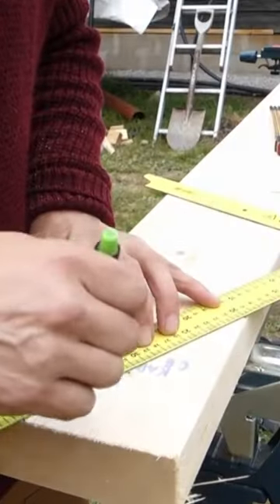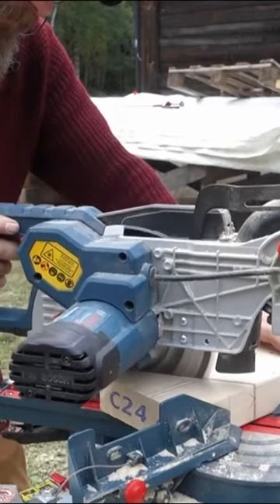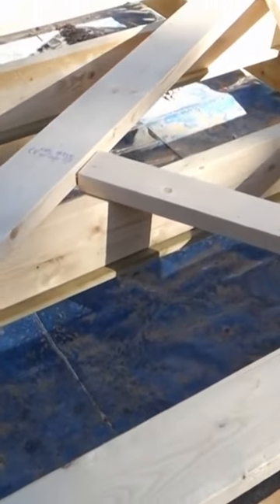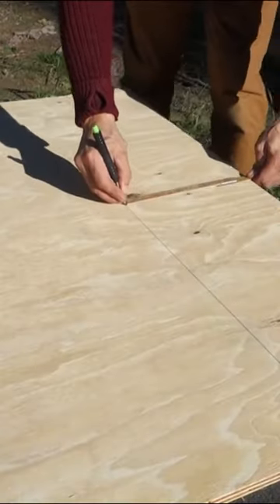I made some calculations and a template for the trusses. The width of the building is 14 feet and the slope of the roof is 30 degrees.